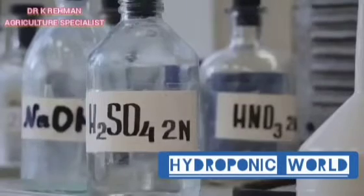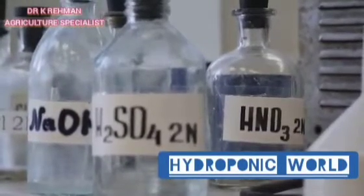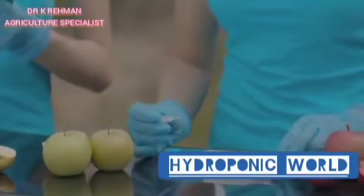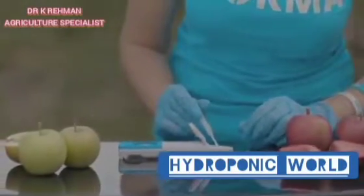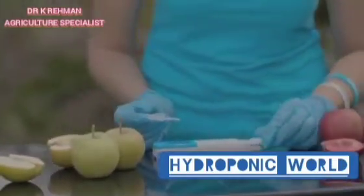To understand the role of pH, we first need to dissect what pH actually means. The term pH stands for potential of hydrogen. It's a measure of the hydrogen ion concentration in a solution, and it's expressed on a scale from 0 to 14. A pH of 7 is considered neutral, anything below 7 is acidic, and anything above 7 is alkaline.